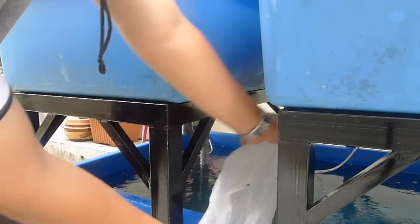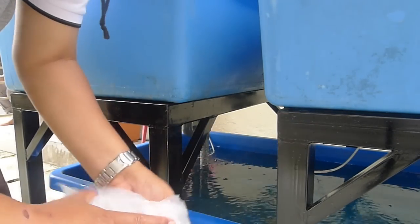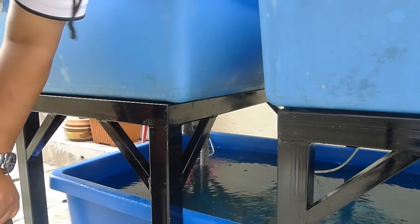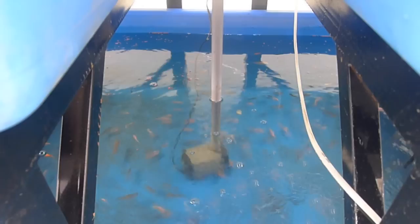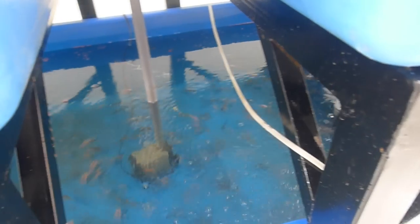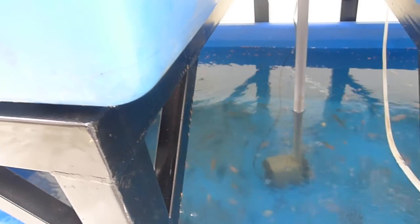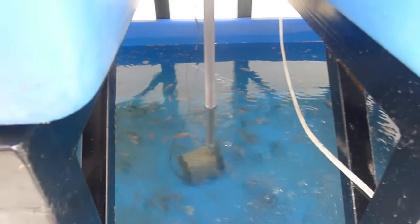This is a Taiwan strain — mixed. Some are red, some are not red in color. As you can see, they're swimming around in there. Over the next few weeks they will grow. That's my tilapia video — I just acquired these today on the 3rd of February 2013.